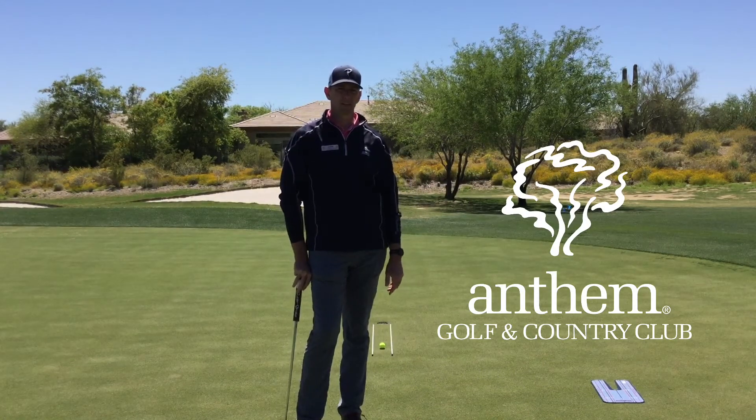Hi there, Andy Morris, Director of Golf here at Anthem Golf and Country Club, with the next installment of our series on putting.